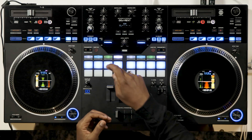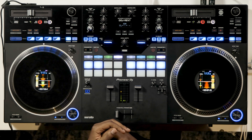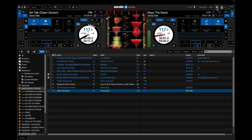For example, let's do a simple mix here between these two songs. For this song, I'm going to take out the bass and the drums so only the vocals and the melody play. And for the second song, I'm going to take out the vocals and the melody so only the drums and the bass play. So now I'm going to put this together in a mix and you'll hear how it sounds.